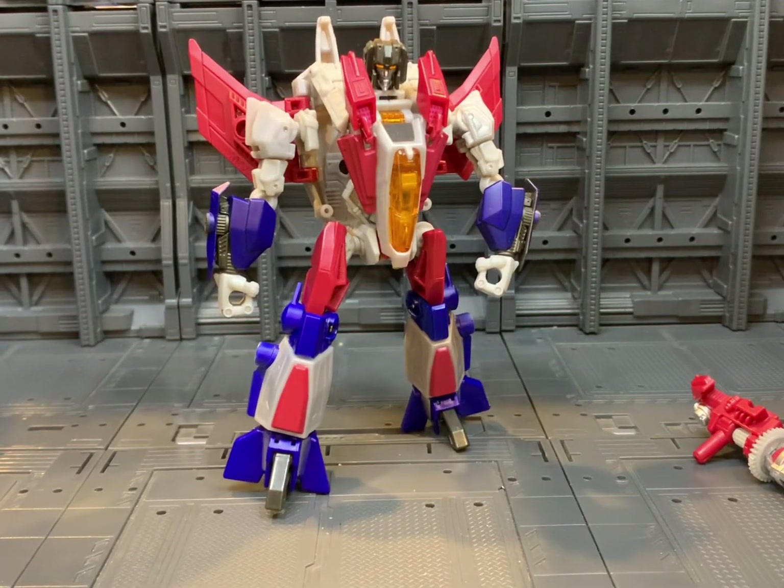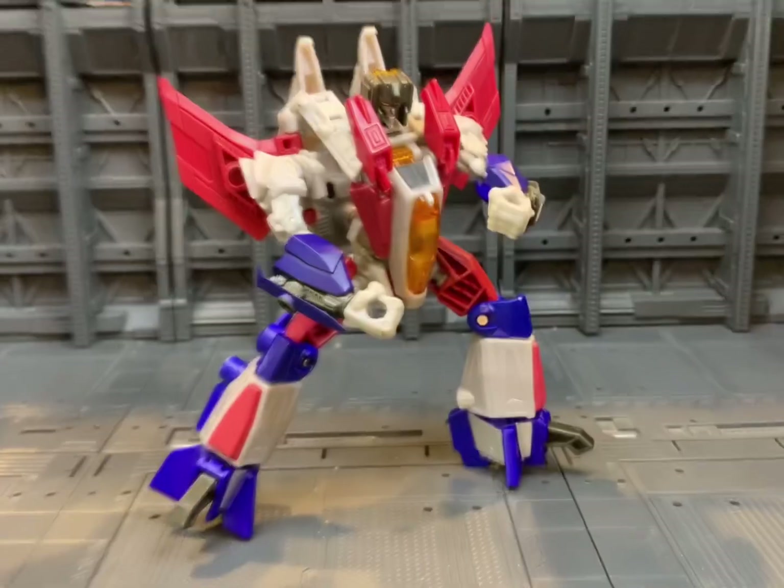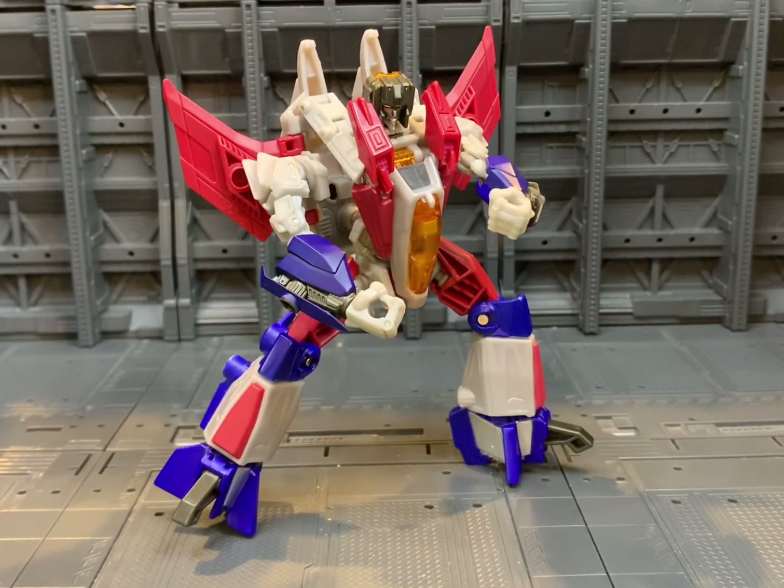And there we have Fall of Cybertron Starscream back in his robot mode. It's quite an easy transformation to flip back and forth. With the new one being announced, I just wanted to take a quick look at this guy, and for anyone struggling with certain aspects of the transformation, I hope this helps you out. That's it for today's video — if you found this helpful, hit that like, hit that subscribe, and until next time, stay awesome.